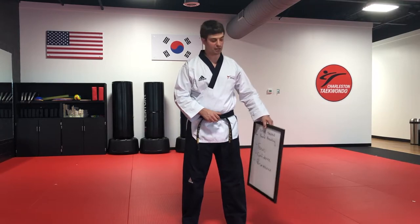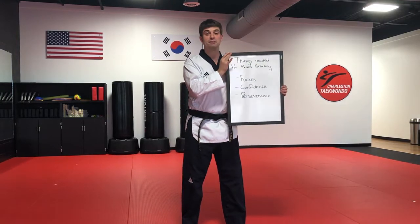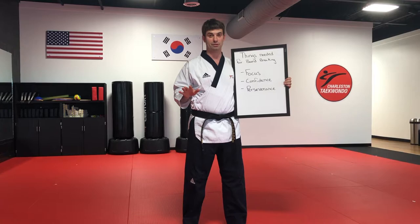Hello everybody, Master Gable here from Charleston Taekwondo's Summer Building location. Today we're going to be talking about board breaking, and specifically three important things you need to break a board with any technique that you do.